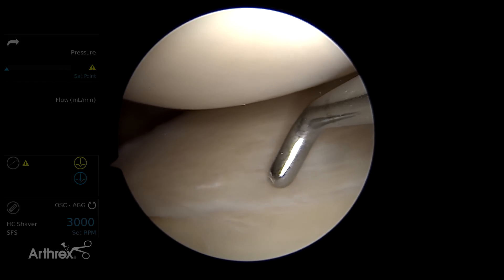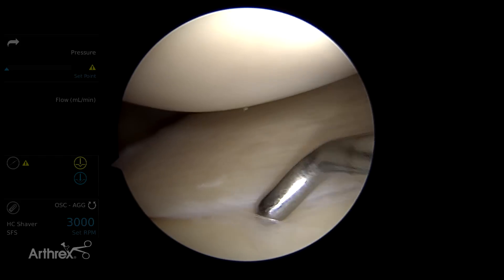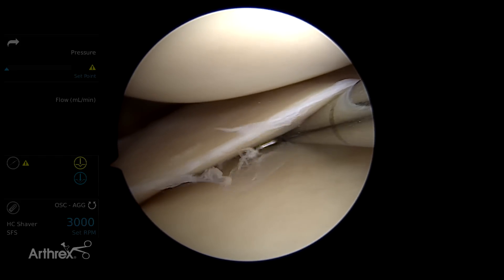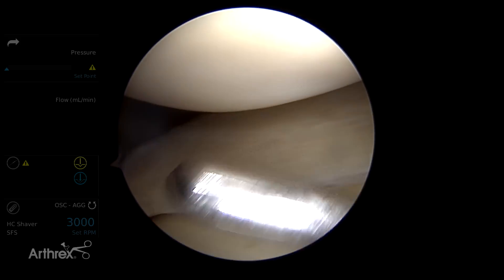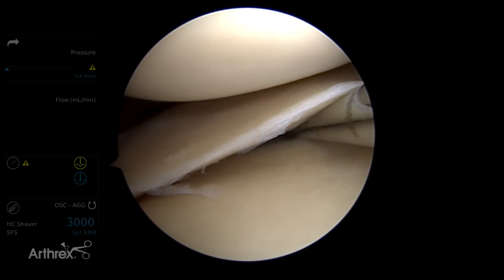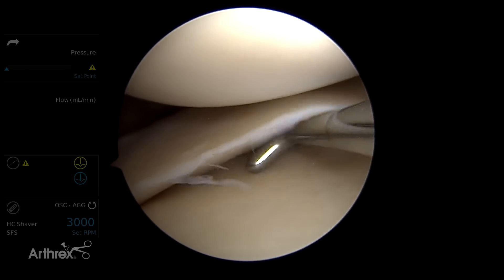We'll penetrate the meniscus on the free inner edge from top to bottom, skive all the way along to place an initial anchor below the meniscus, and then we'll place a second meniscus anchor up here, and that will give us the compression that we need for these far peripheral undersurface tears.